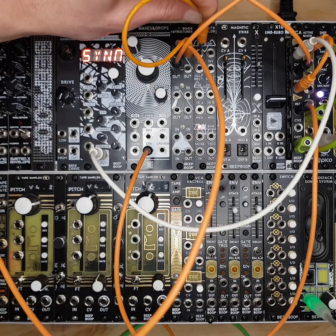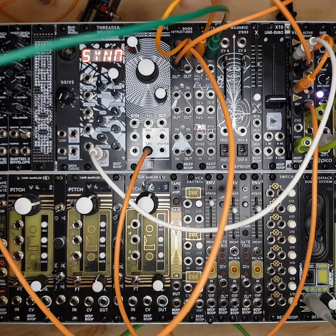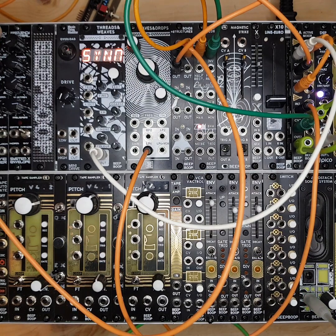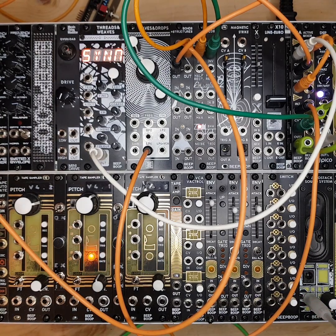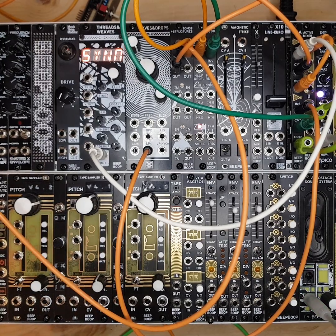Then we take the output of the mult into Cuts and Folds and use its inverted version to open the second VCA. You get this really nice effect where the two sounds are overlapping — each opposite side of the LFO is opening the opposite VCA. A really handy little module.